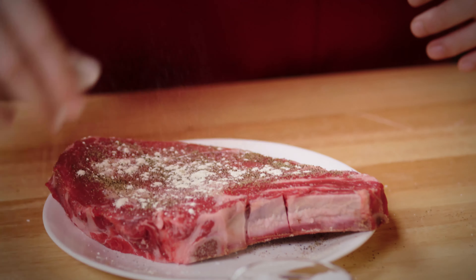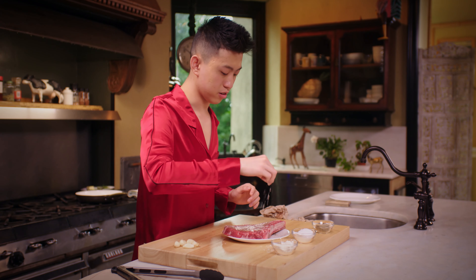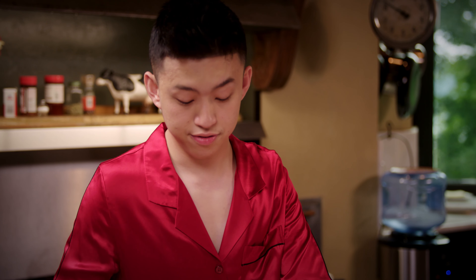You got to make sure that you get the garlic powder in there too. Garlic powder is my favorite thing to put on a steak because who doesn't love garlic? If you don't like garlic, I don't like you.